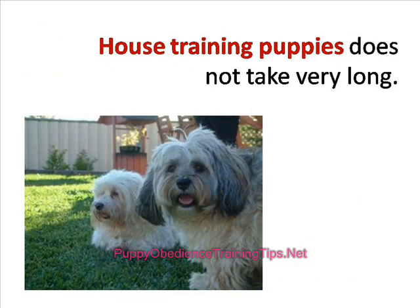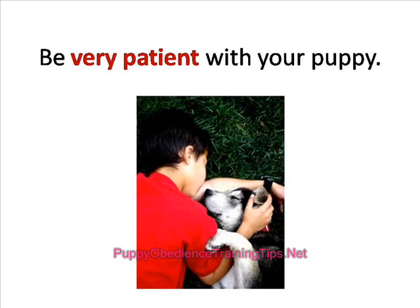House training puppies does not take very long, especially because they want to please you and will follow your command most of the time, just because they want to keep you happy. But don't get impatient and punish your little pet if he gets distracted by cats or other dogs initially.